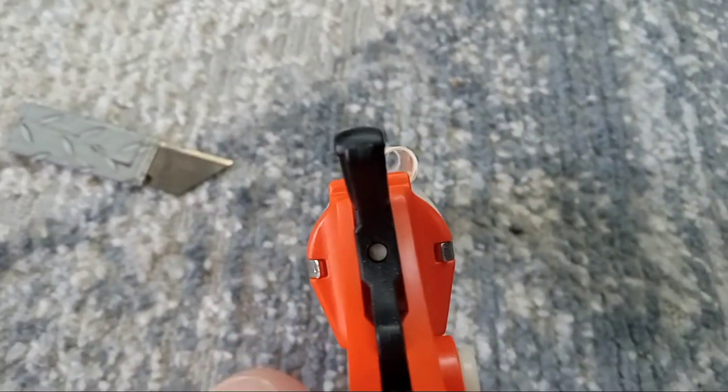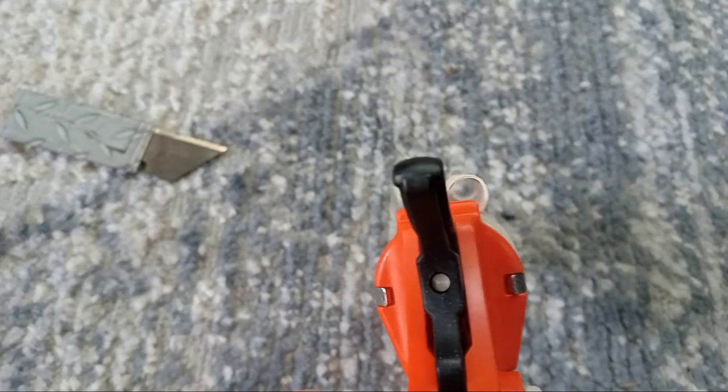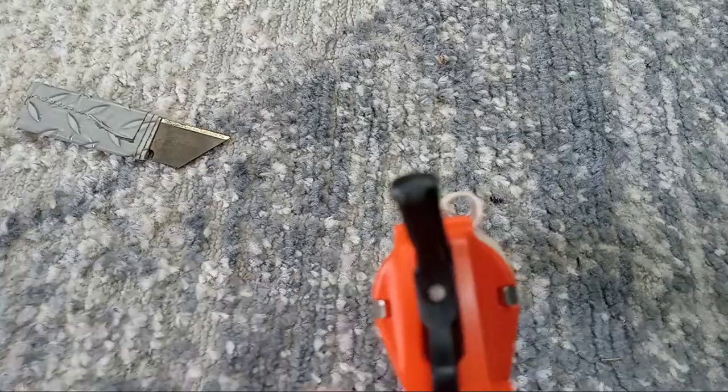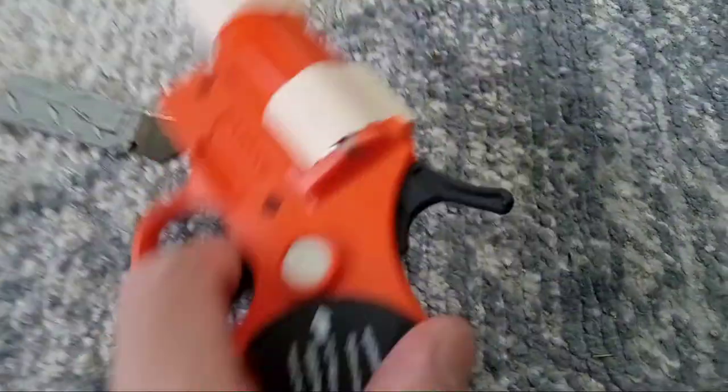Just put a flare in, cock it, aim, line up the two circles to aim — and that's what you're aiming at.